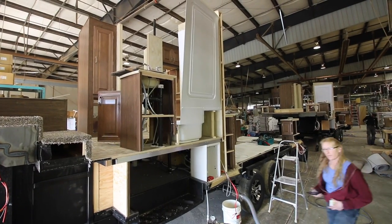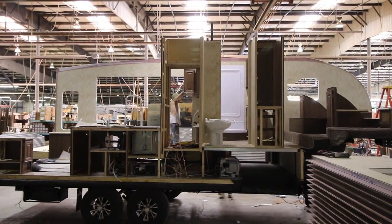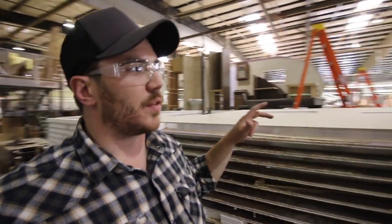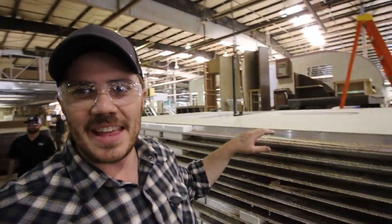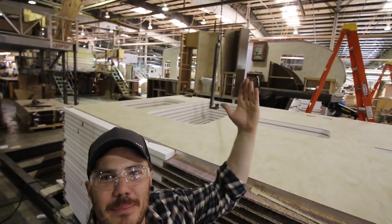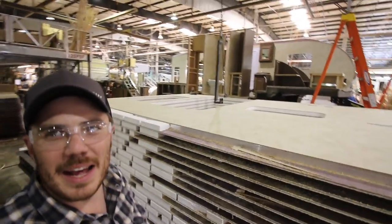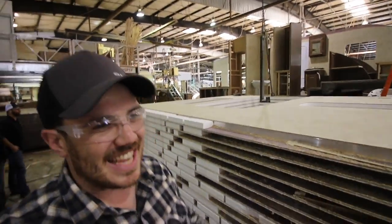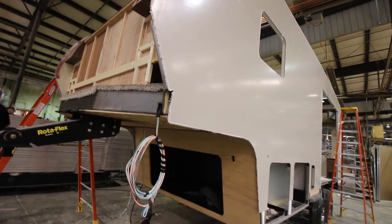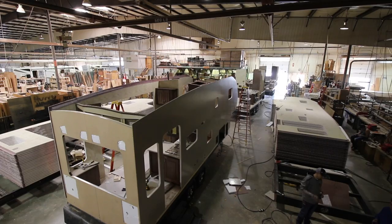It's so interesting to see these RVs in their different stages along the assembly line. This is a sidewall which looks like it's for a fifth wheel, and if you look behind me, that fifth wheel is completely missing its sidewall. They're going to take it from here and put it on the side. The sidewalls that previously went through lamination — this is when they are put on.